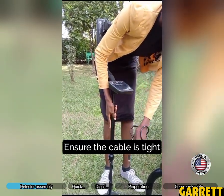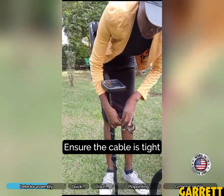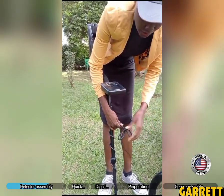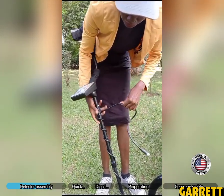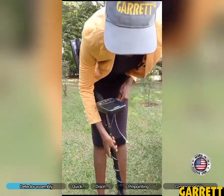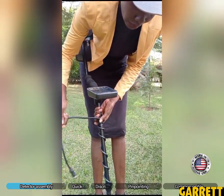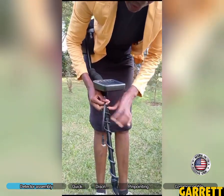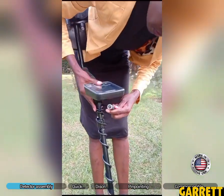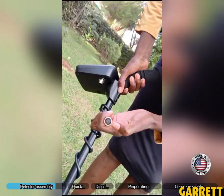One thing that people need to know is that this cable must be very tight, because we don't want to induce EMI — electromagnetic interference. That is when the detector is reading signals from the cable rather than from the ground. So the cable must be very tight.